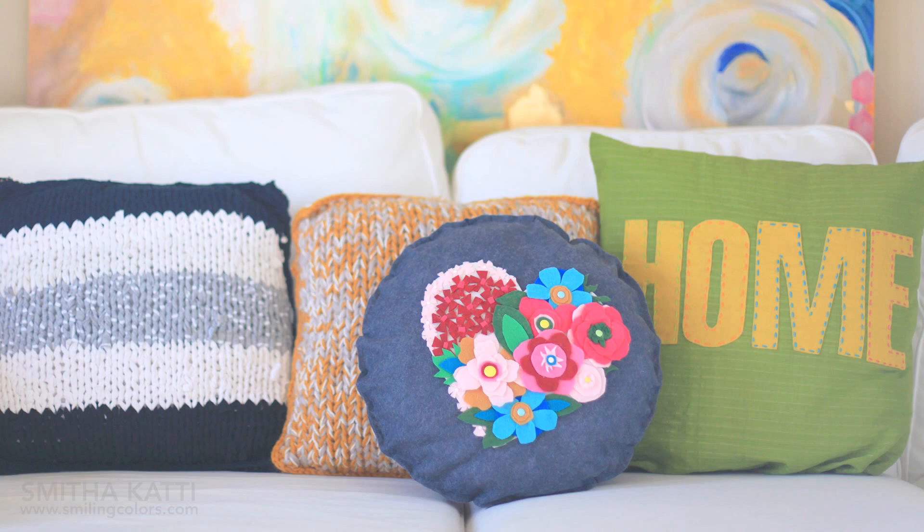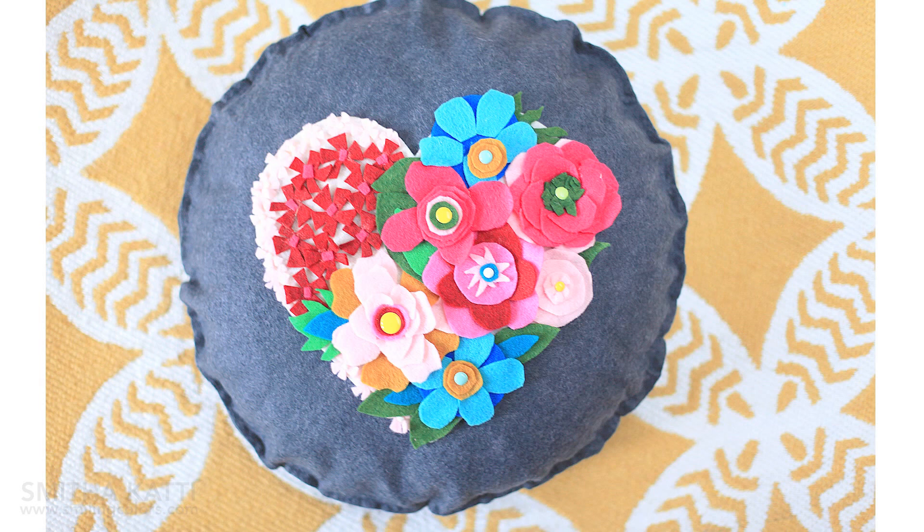But first, today I am part of a YouTube collaboration with some friends and they are also sharing flower-themed projects. I will leave their links down below in the description box. Be sure to check them out and subscribe.